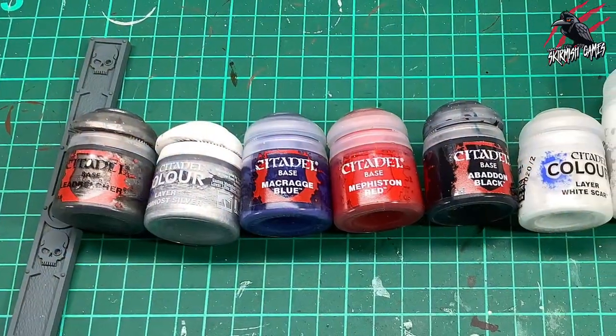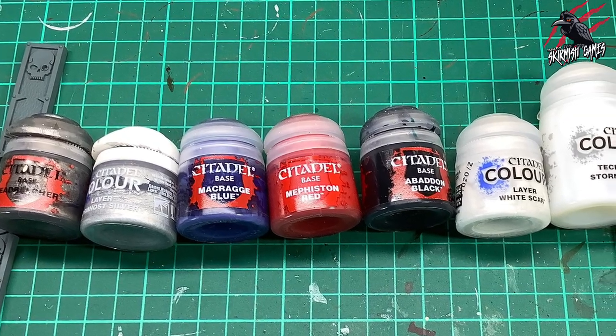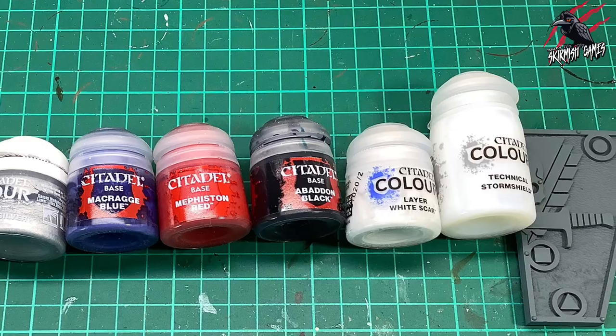This is going to be the first video where I don't use any contrast paints — it's all going to be Citadel paints right through. Here's all the ones used in this video, but I'll put links in the description below so you can find all those if you wanted to purchase them too.